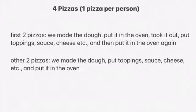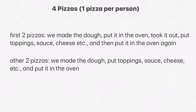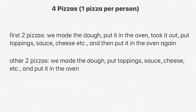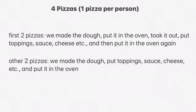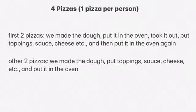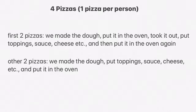For two of those four pizzas, we made the dough and then put the dough in the oven. Then we took it out and put the toppings — cheese and sauce — and then put it back in the oven again, took it out, and ate it.